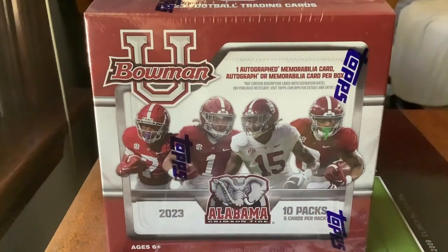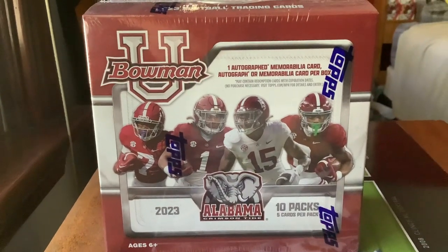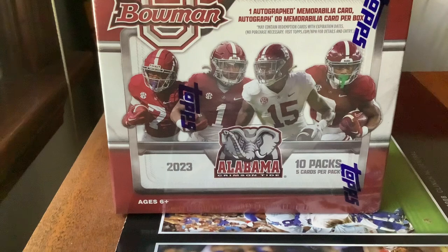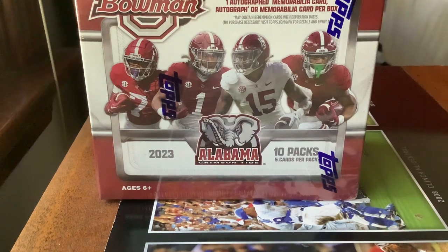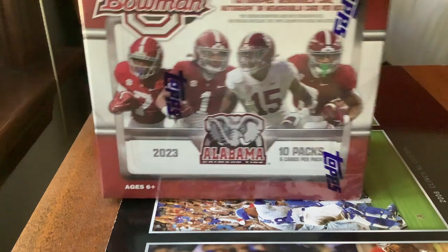Hello and welcome back to my channel. Back here on YouTube doing a pack opening video today — 2023 hobby box of Bowman University Alabama Football from Topps Trading Cards. This is a product I've been waiting for a long time. When I found out about this product back in the summer and found out it was going to come out, I was like, I need to get some. So I got two hobby boxes from David Adams Card World — you can check out their YouTube channel, posted in the description.